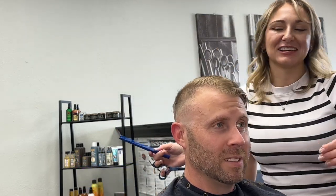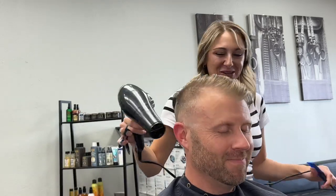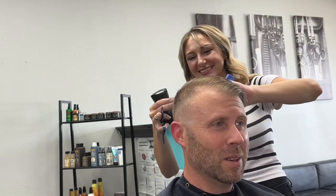I definitely like to ask my clients before I make any changes. So I just discussed with him like, hey, your cowlick back here is a little bit out of control, and I think we should clean it up. I think I can do something that'll help it. So I want to get the real length of this cowlick and I'm going to go in and wet it down.